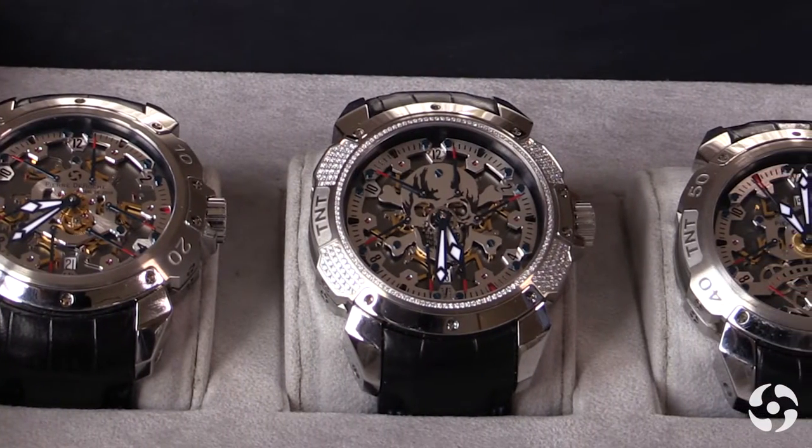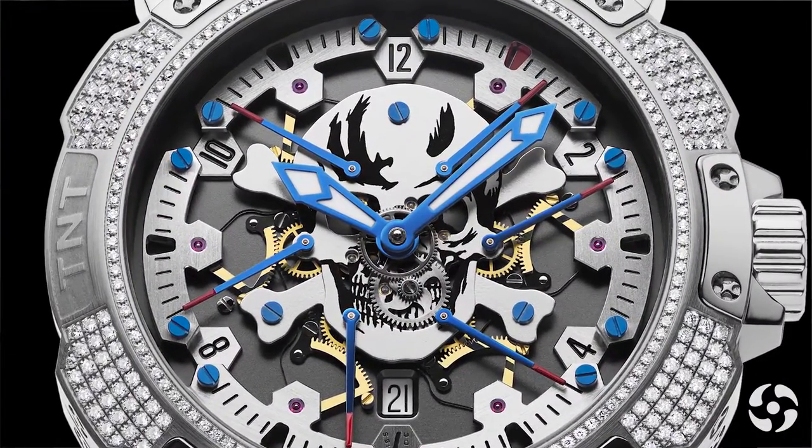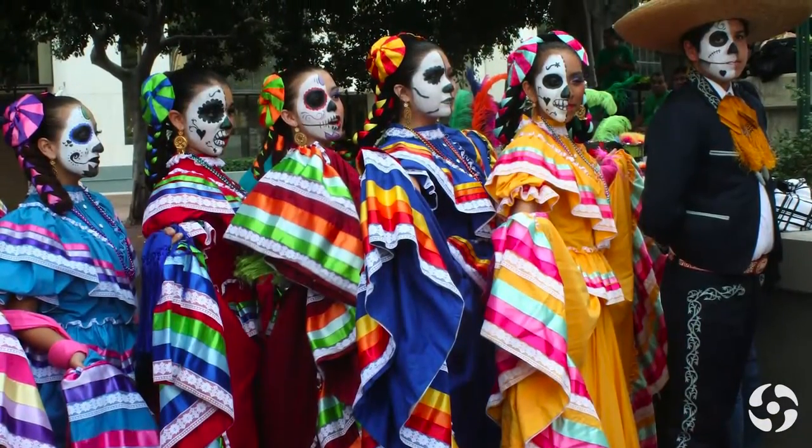A skull is not so original — many brands make skulls — but what was interesting for me is to tell a little bit the story in Mexico: the way they celebrate death is not the same as we do in Europe.